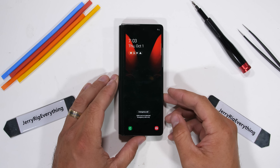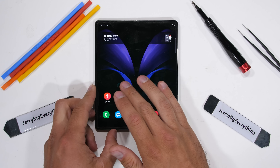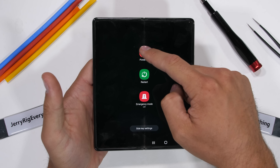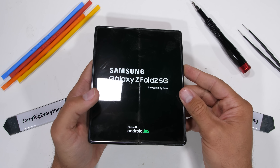Today we're going to take apart the new Samsung Galaxy Z Fold 2, one of the most over-engineered smartphones of all time. I'm not complaining though — that just means there's more for us to look at inside. We'll start by turning it off, and then turning it right back on again, because today we're going in live. Let's get started.